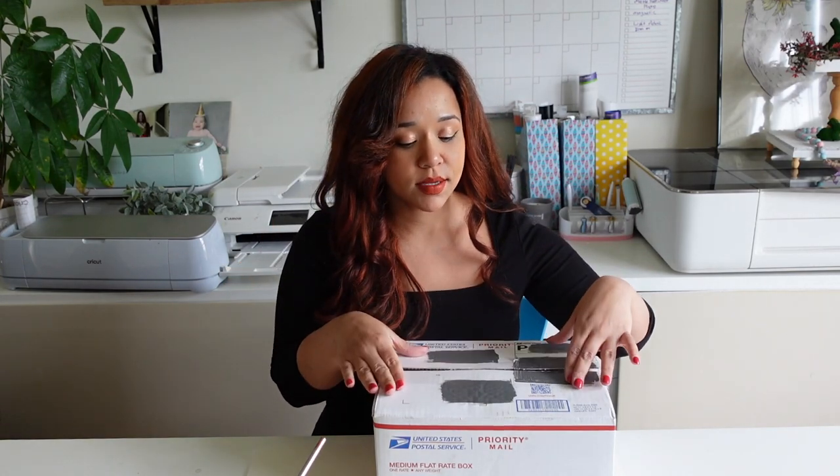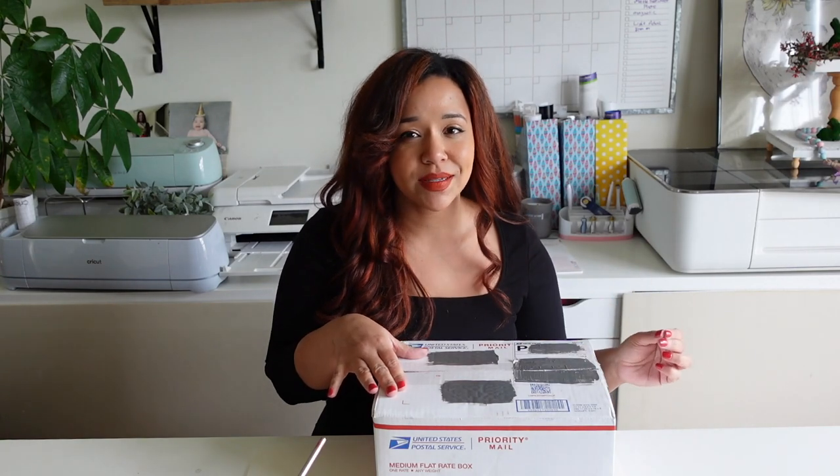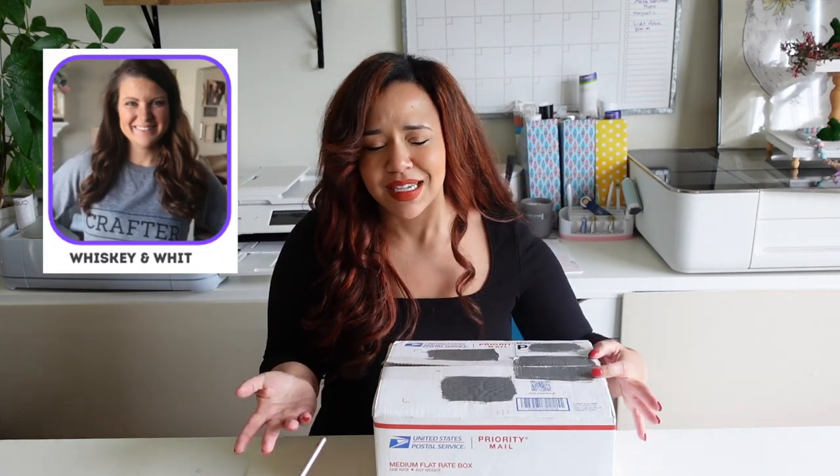It is a group of us that gets together and we are assigned another person. We put a box together with a bunch of random items and they're supposed to craft with them, and there's always a special twist. This time around, this box came from Courtney from Creative on the Cheap. After you're done here, go watch Courtney, go watch Whitney from Whiskey and Wit. It's a whole playlist of people — it's a good time.